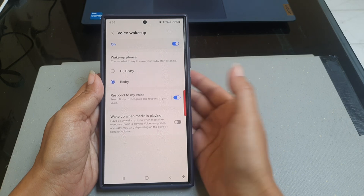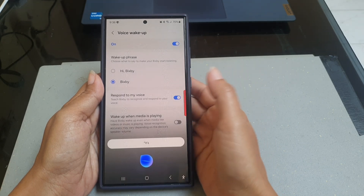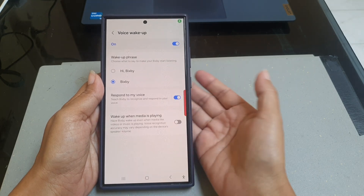Now you can make your Bixby start listening by saying Bixby.